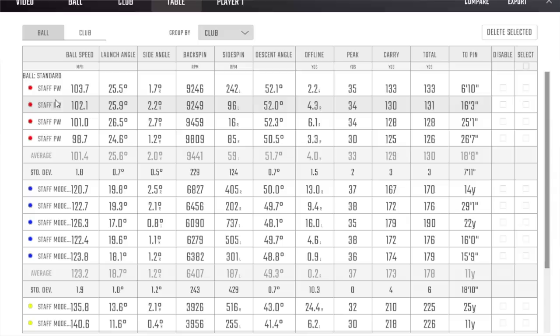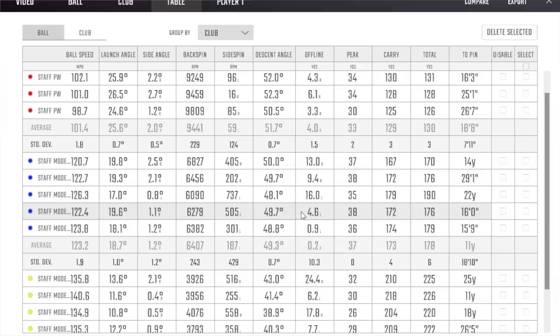Let's look at the numbers in more detail. Starting with the pitching wedge: ball speed 101 mph, launch at 25 degrees, spin number around 9,500 - pretty consistent, carrying around 129 to 130 yards. Moving to the seven iron: ball speed of 123 mph - that's not slow considering this is 34 degrees and a pure blade iron. Launching at 18 degrees, spinning at 6,400, carrying distance 173 yards. I'm quite surprised I was hitting those that far, honestly.